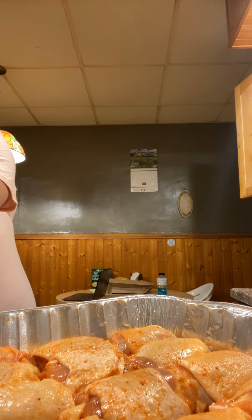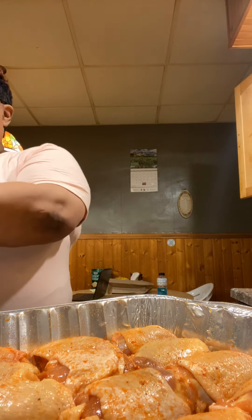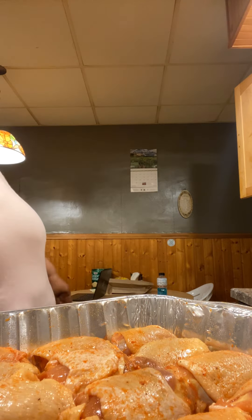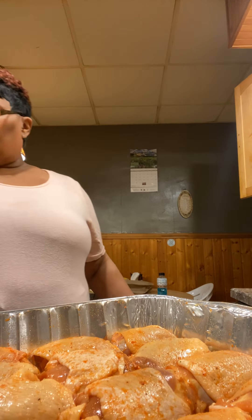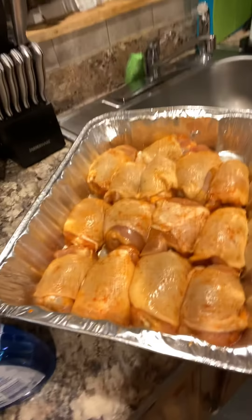I'm just kind of mad because my computer broke and they can't do anything about it. It's a brand new 25-inch HP touchscreen and the warranty ran out on it. So I'm just going to see. Here's the chicken, you guys — just slightly seasoned.